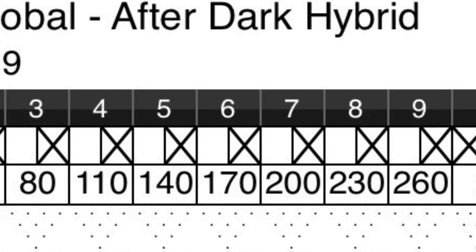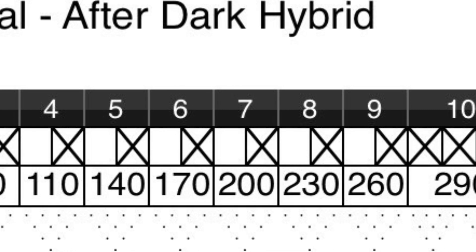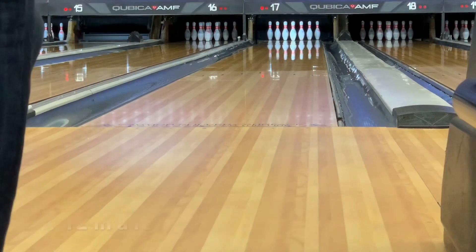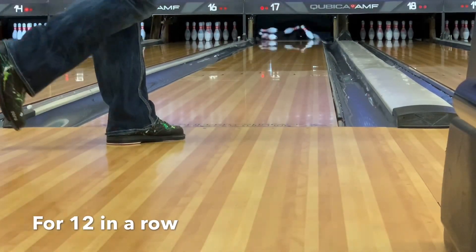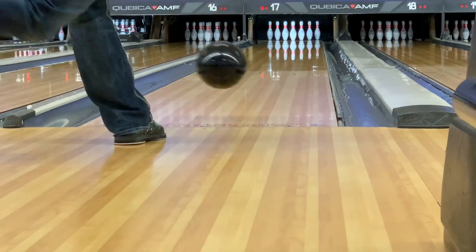I said, why don't I see if I can go ahead and get the 12th one just to see. So this happened — here's the 12th ball for 12 in a row and a 300. There it is right there. End up with 12 in a row and a 300.